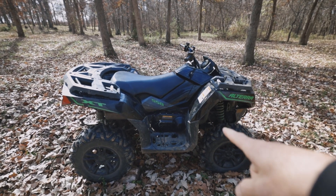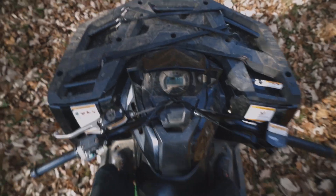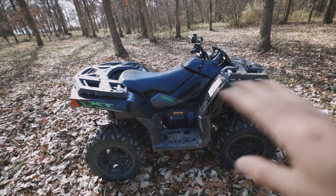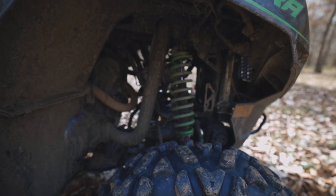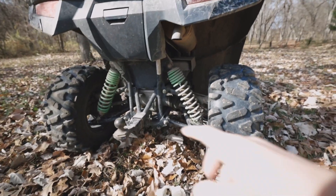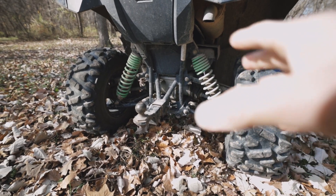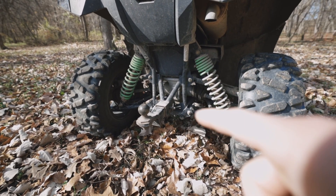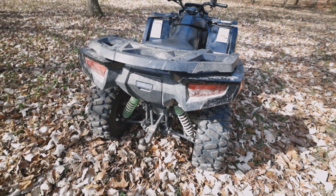Probably one of the most noticeable things is going to be your suspension squeaking when you go over bumps. That's caused by washing it, getting it wet, or going through water — that gets the suspension wet and causes it to squeak. Another thing with the suspension is on the A-arms: these bushings here will get dirt in them, and if they get wet and then dry out, that dirt worked into the bushings will cause squeaking.